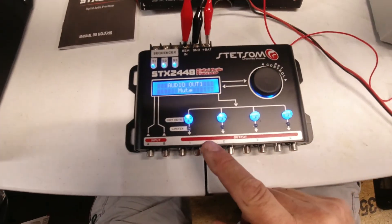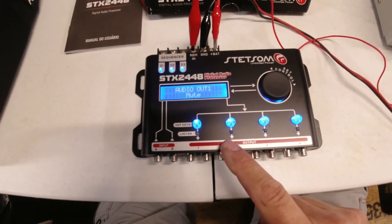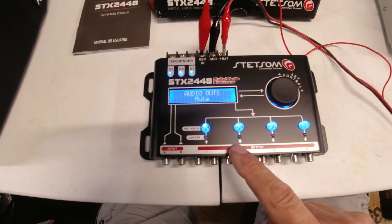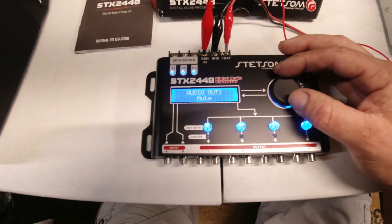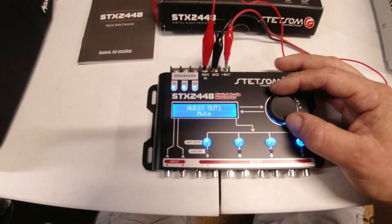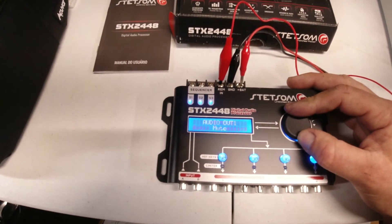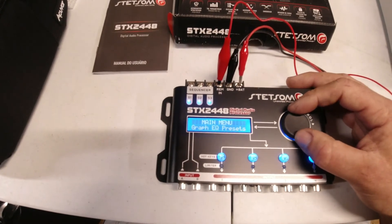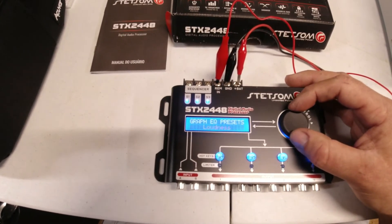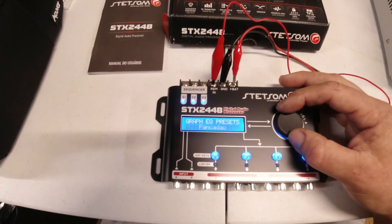There's a mute button so you can mute each one of your outputs. If you're testing something and you want to shut off your mid and high amp, you can shut those off and just mess with your subwoofer box. You don't have to go unplug the remote cable — if you have a couple of amps you can just shut each one off individually.